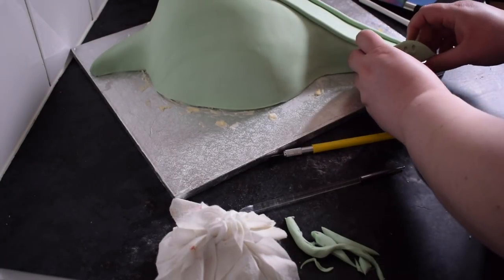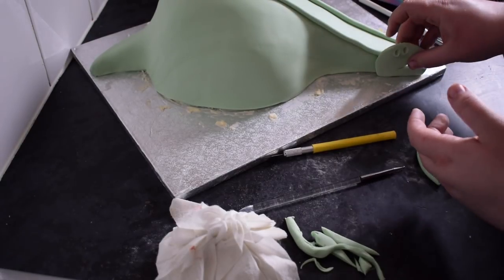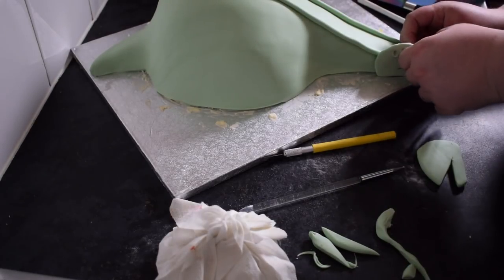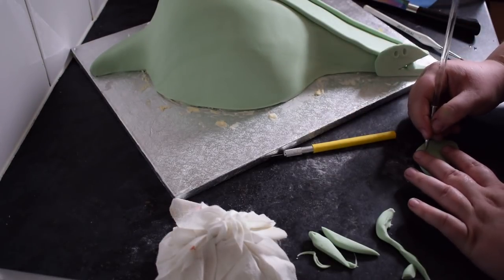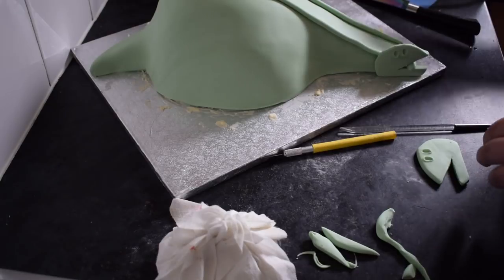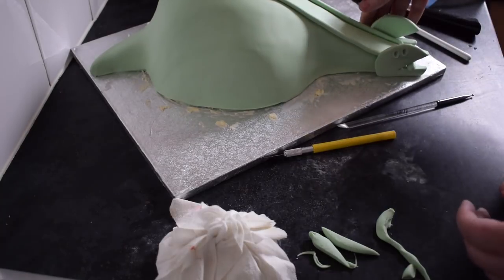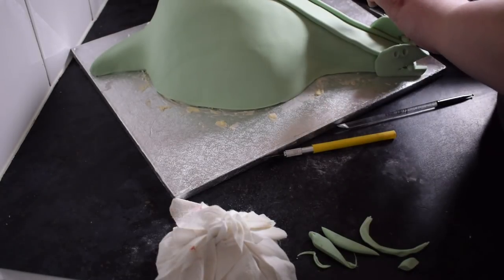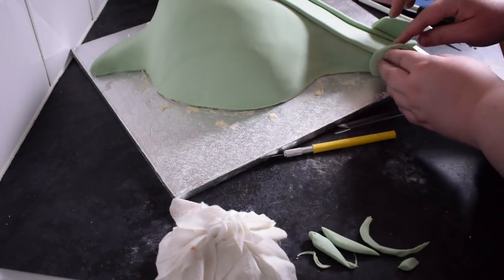We're just going to stick these on with a little bit of water. You can pop something between the mouth if you struggle to keep it open, but once it's dried it does stay up. You can see I've just put some fondant just to keep the mouth open while it dries. On the other side, creating the same eye sockets as before, and just sticking that on with water as well. I'm propping that open again with some fondant just rolled up and in the mouth.